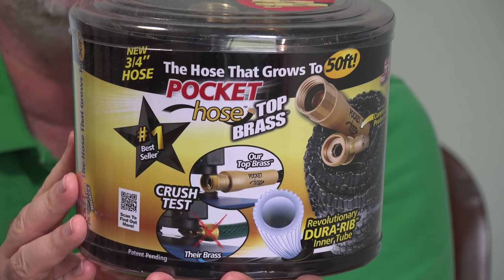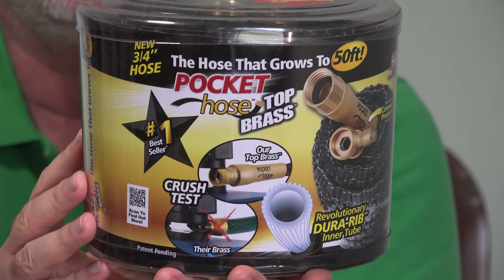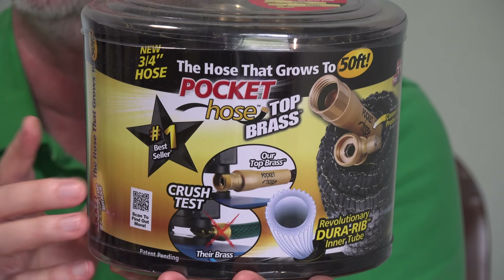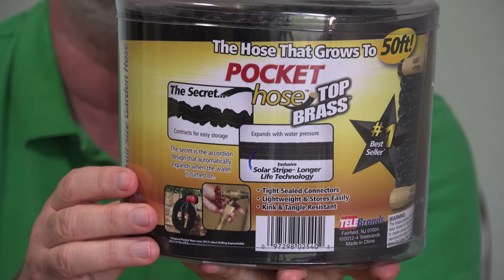Compared to previous versions of the Pocket Hose, this one is kind of heavy and kind of expensive. Over at Fry's in their As Seen on TV section, it was $39 for this 50-foot hose. If you can't find it locally, I'll put a link to it down below this video.